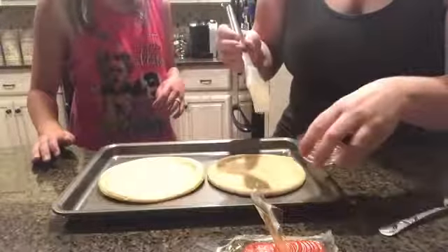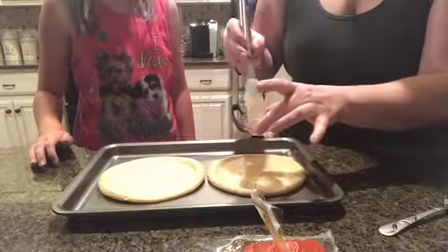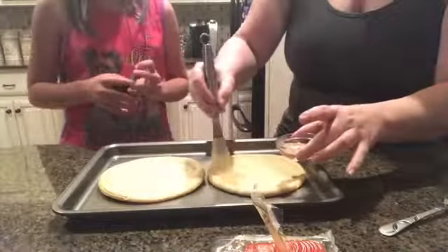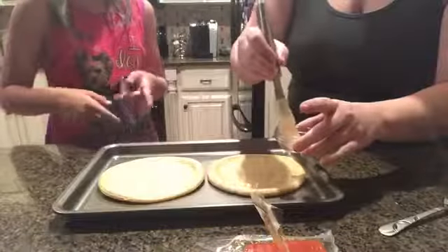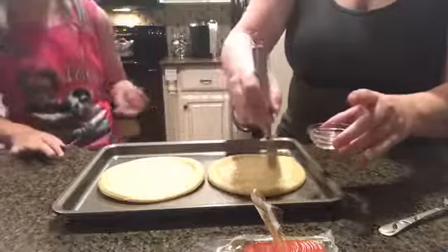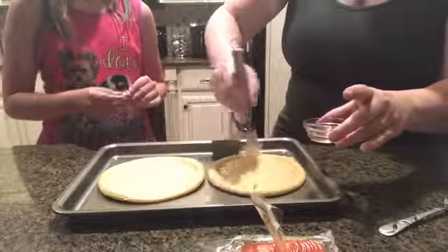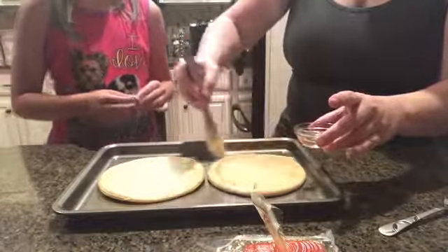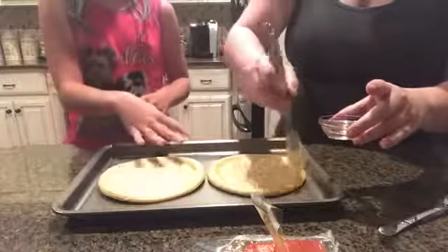Okay, so first we're doing olive oil. She's going to do everything first and then I'm going to do it after her. We're just wiping our pizza crust with olive oil — you have to do the whole entire pizza, all the way around.